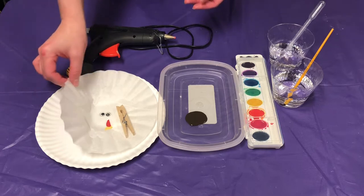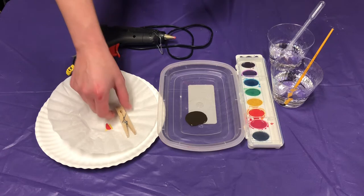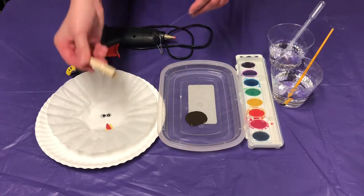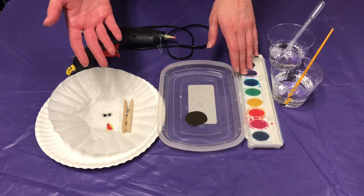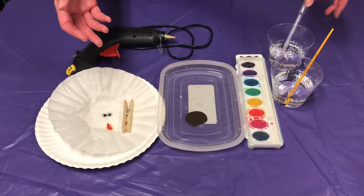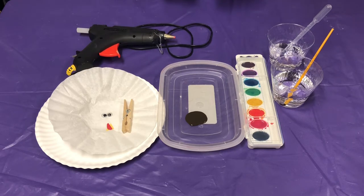So what you're going to need is coffee filters, some googly eyes, some cut up paper for the mouth, a clothespin, some brown paint, some watercolors or markers — whichever you prefer to use — and then some water and a pipette, and then a hot glue gun. So let's go ahead and get started.